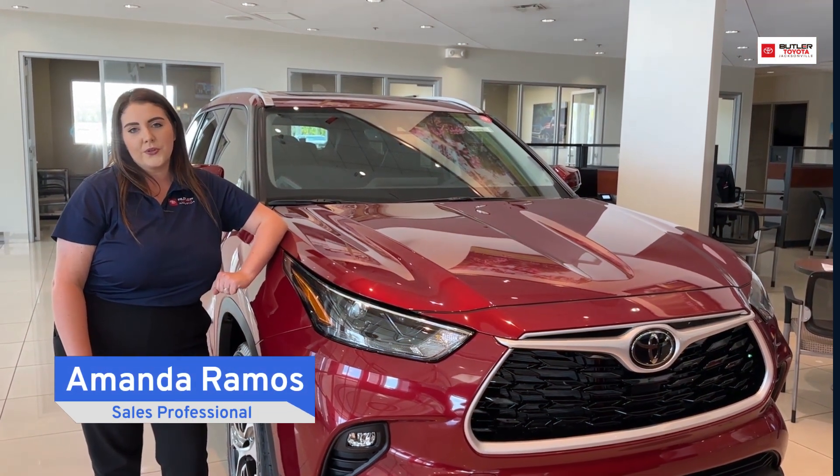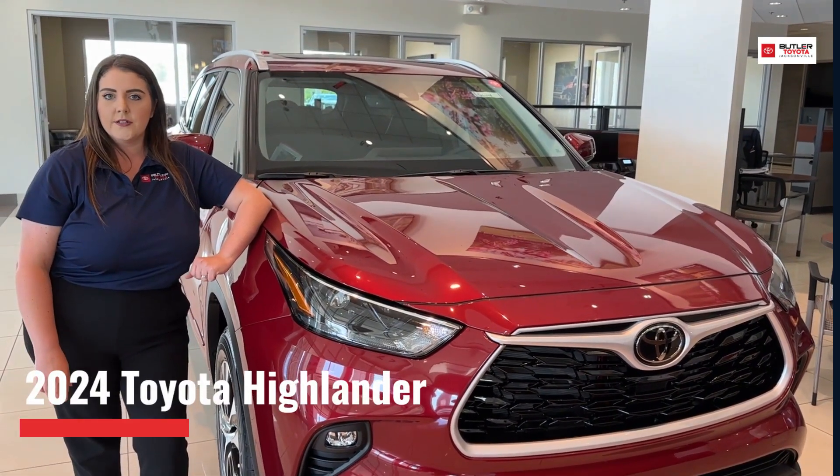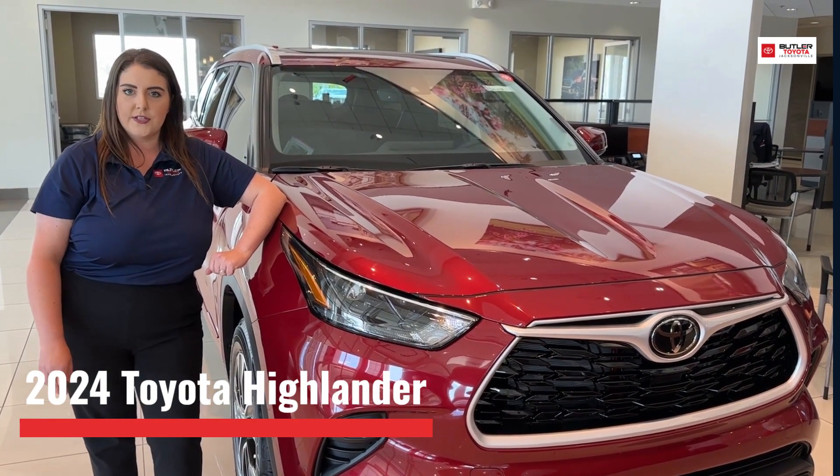Hey guys, it's Amanda with Butler Toyota Jacksonville. We just got in a new Highlander, so as a mom of four, I'd like to show you a few things I really like about this vehicle.